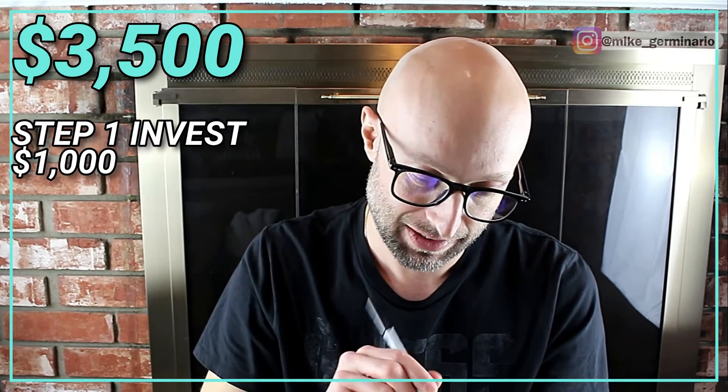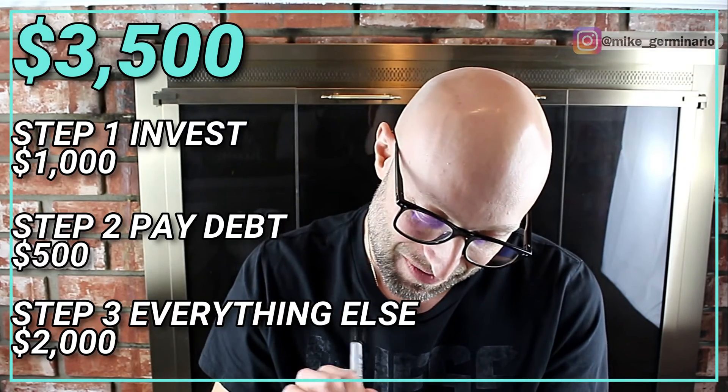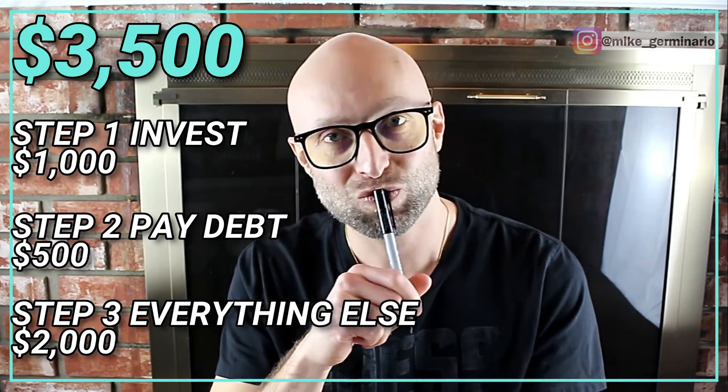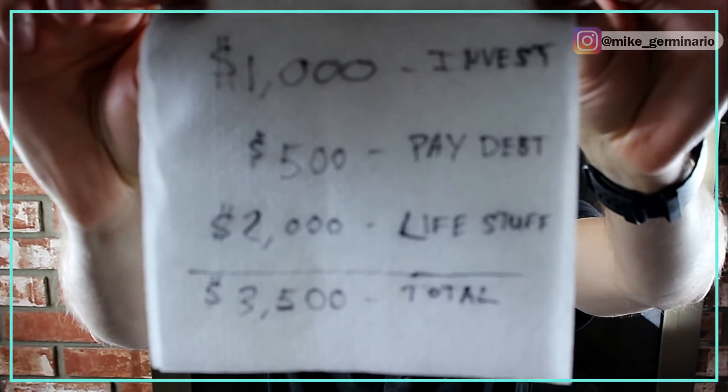Here's Lester the investor to demonstrate exactly how easy this budget really is. Lester makes $3,500 per month. In step one, Lester decides to dedicate $1,000 to saving and investing for his future and big money goals. In step two, Lester decides to dedicate $500 each month to getting out of debt. That leaves the remaining $2,000 for Lester to spend however he wants. So is making that budget easy? Yes. Can you do it today on the back of a napkin in just a few minutes? Yes. Will this help you in real life? Yes.